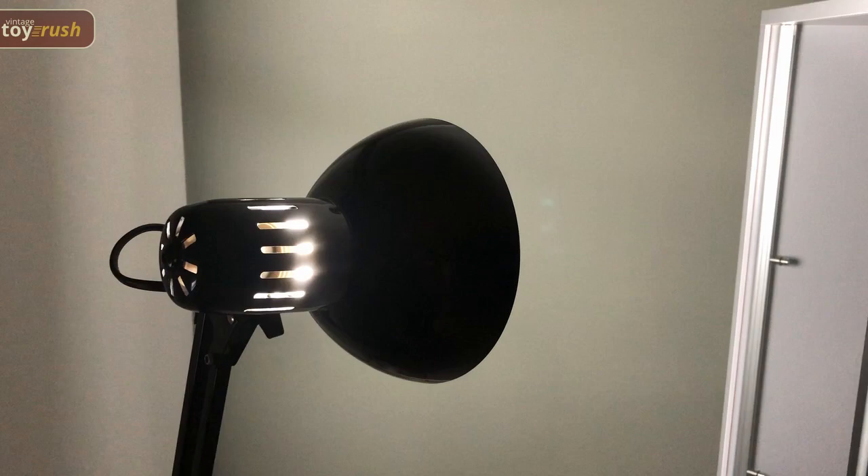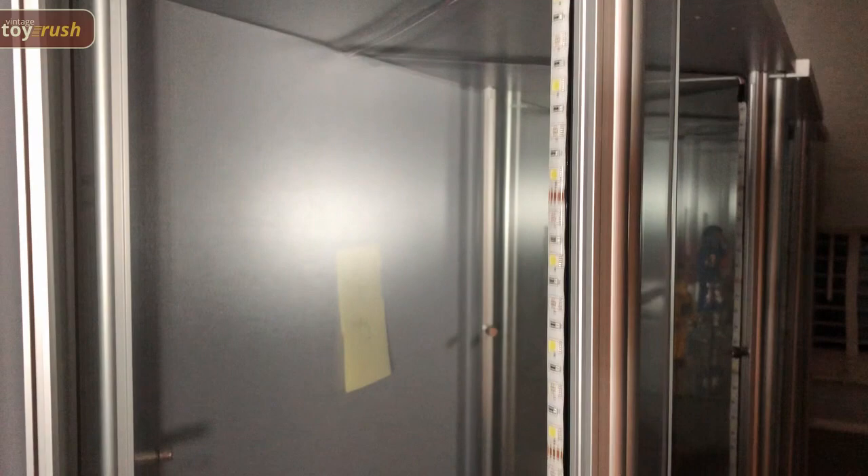Let's have a quick look at what we've done to the cabinets. We've installed LED strips behind the bars of the cabinet on either side, so each cabinet has got two LED strips, and then you can see the cable running along the top there and out the back of the cabinet.